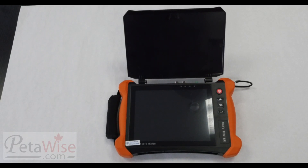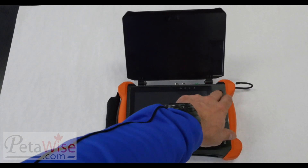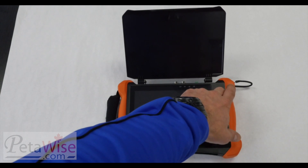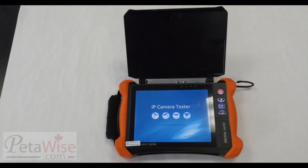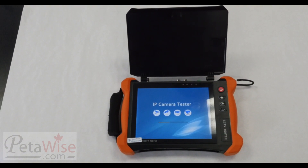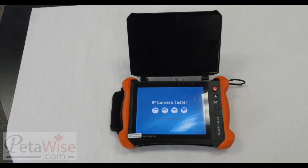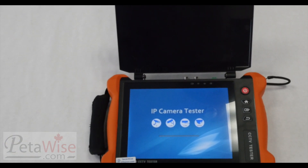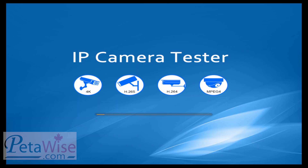Here you can see the X9 with the sun visor open. We will go ahead and turn it on. It does have Uniview built-in camera testing capabilities. It takes a minute for it to load up. Today we're going to take a look at the Uniview X9 IP camera tester.